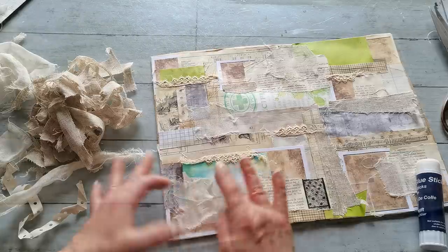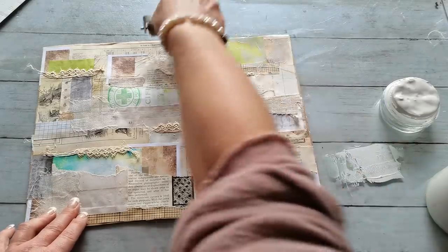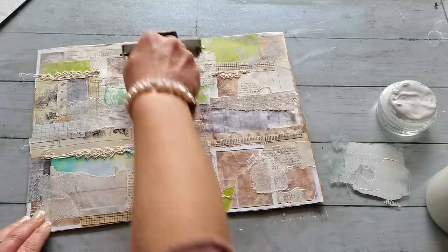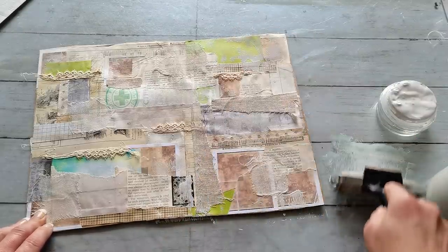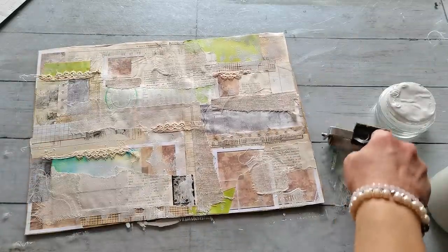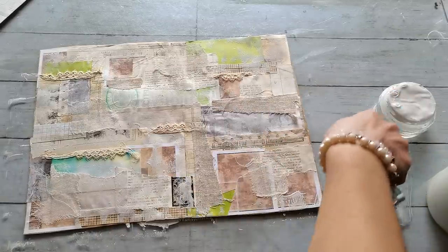I decided to go with white acrylic paint and first I'm gonna use my brayer — just here and there adding some painting. But I don't want to cover it too much; I still want to see my papers underneath. So I go really very lightweight, not too much, to make sure I will still see the patterns but there will be some kind of painting.